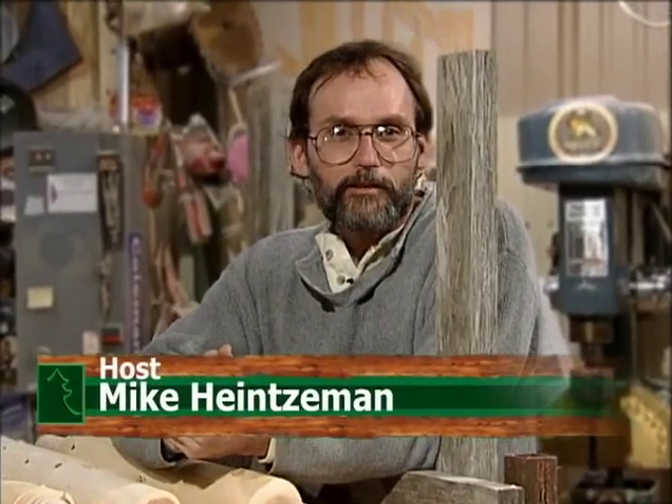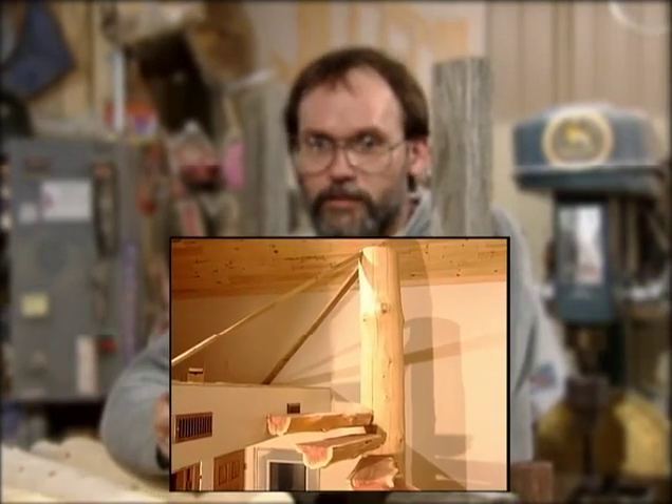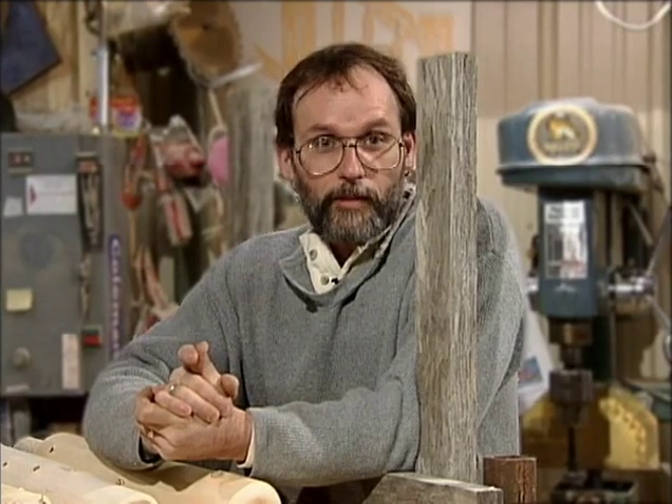Welcome back to our continuation of Log Circle Stairway. Last time, using technology, we built our center pole and stair treads and got it all fitted together. Using the same technology, we're going to make the handrail for our circle stairway. We'll show you as many tricks and tips as we can along the way, so get your notepad and pencil out and enjoy another episode of A Piece of the Woods.